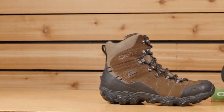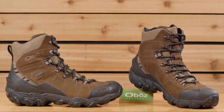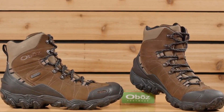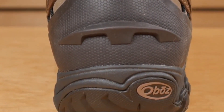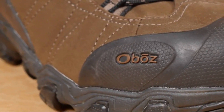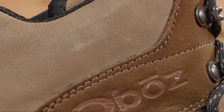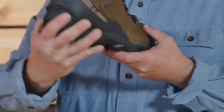Welcome to the Oboz Bridger 8-inch Insulated B-Dry Waterproof Boot, great for hiking and snowshoeing. Featuring 200 grams of Thinsulate insulation, cold-weather rubber that bites into wintry conditions, and an all-leather upper to keep your feet warm and dry with hardly any break-in time. This slightly larger-volume boot has a narrow heel to eliminate heel slippage, reducing the chances for blistering. A generous forefoot and toe box provides ample room for your toes and for thicker winter socks. It is built with a protective toe cap, a supportive external heel counter, a Gaiter D-ring, and a molded heel kick.